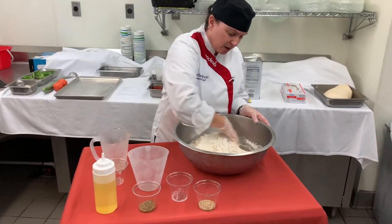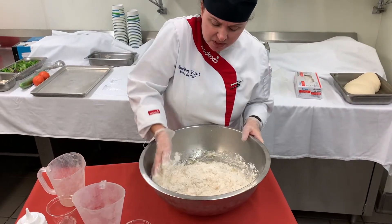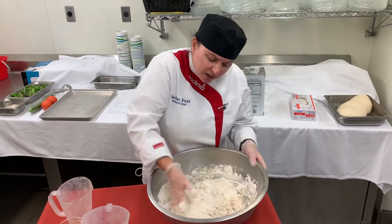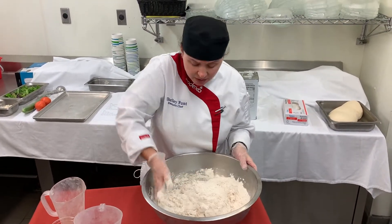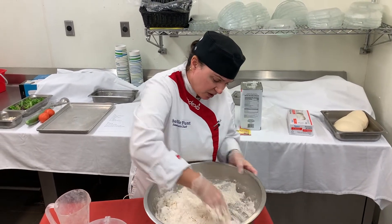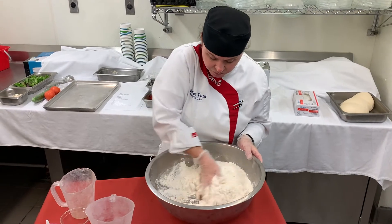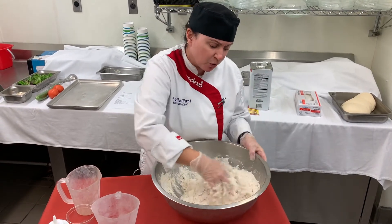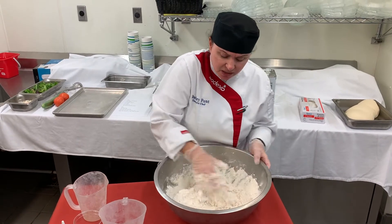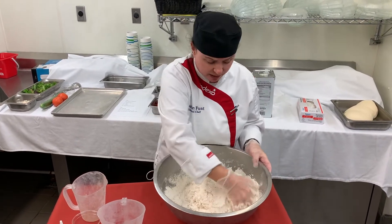I just take my hand and mix that around — this can be done in a mixer as well. It looks a little messy, but it's all going to come together at the end. With this type of bread, you don't need to knead it. You're just going to mix it, fold it gently, and then let it rise.